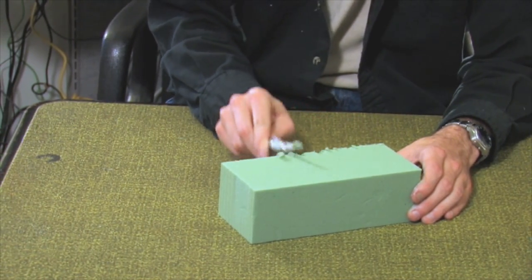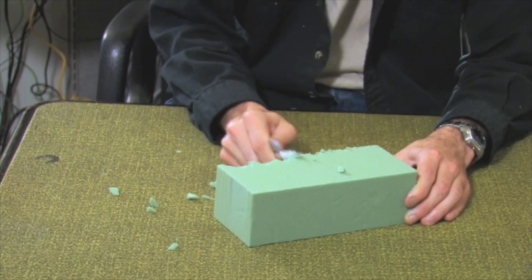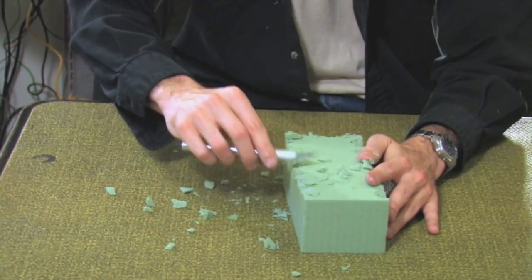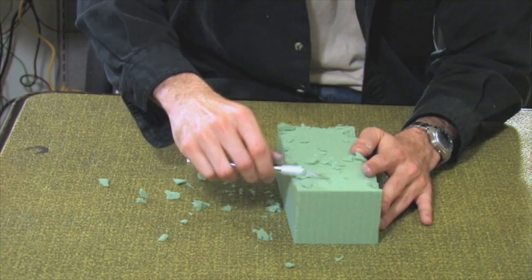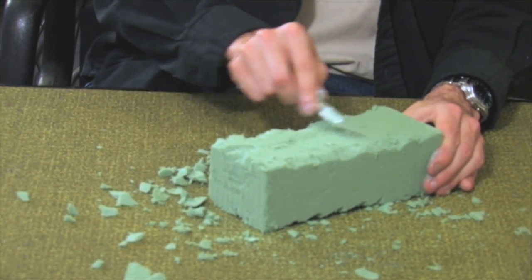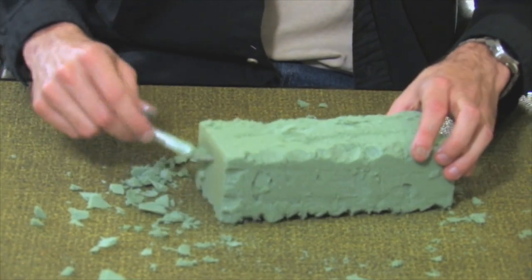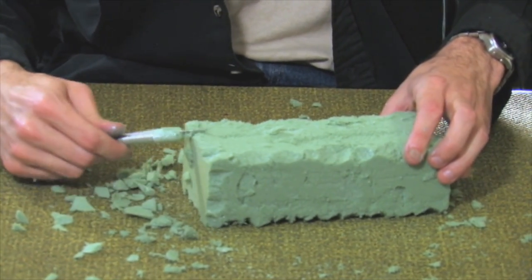Using the exacto blade, I'm going to mar all six sides to give the look of clay brick. Remember to exercise caution when handling an exacto blade. Depending on your scene, you'll want to texture the brick to suit your needs. Cutting up the brick more will give it an older look, and cutting it up less will give it a newer look.